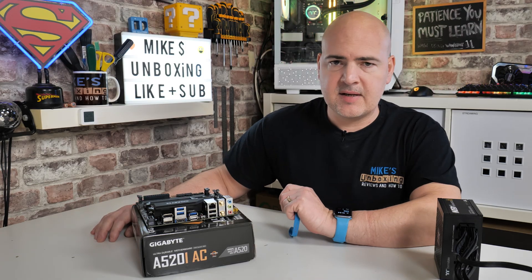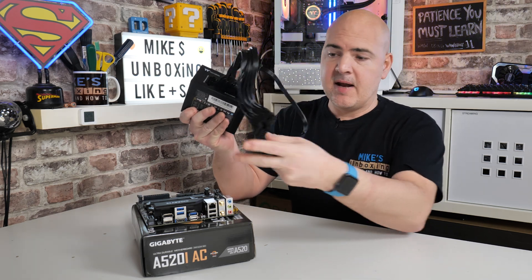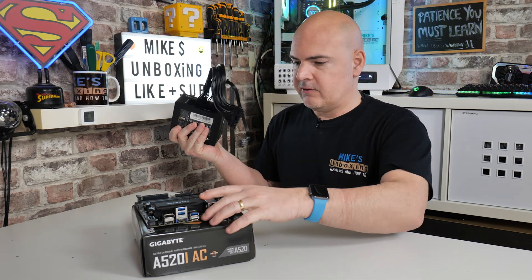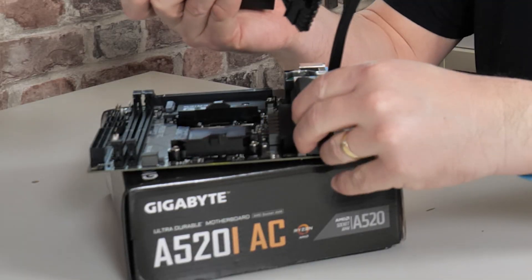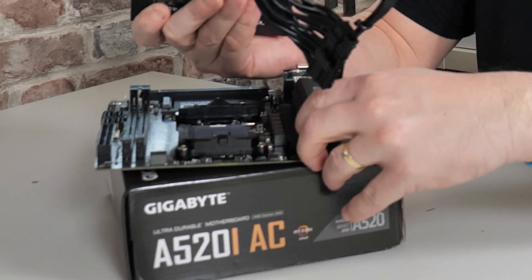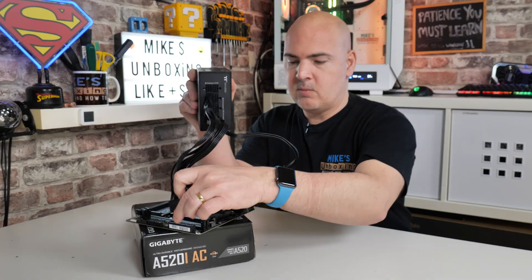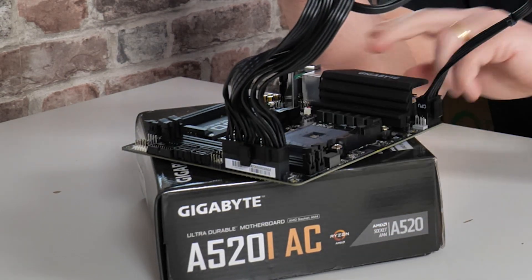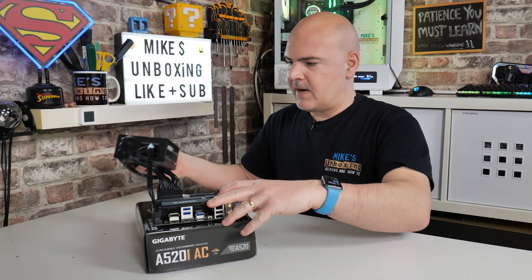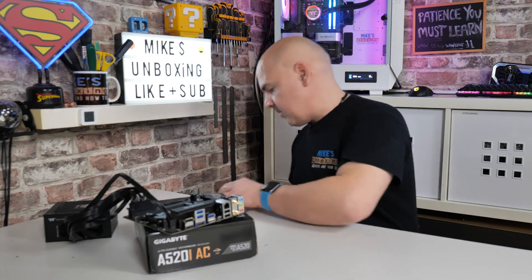The next part is pretty straightforward — we just need to hook up the motherboard. We've got our power supply with the 8-pin and 24-pin connectors. The 8-pin connector is in the top corner, so go ahead and do that one first. Then the 24-pin is on the rear edge here. Make sure it is in and firmly seated, then put the board back down and apply power to the power supply.